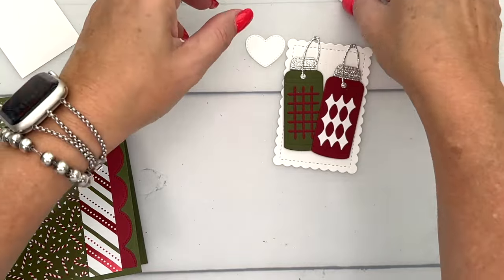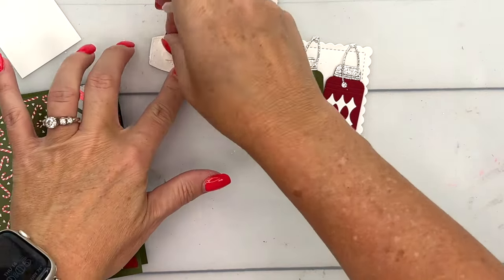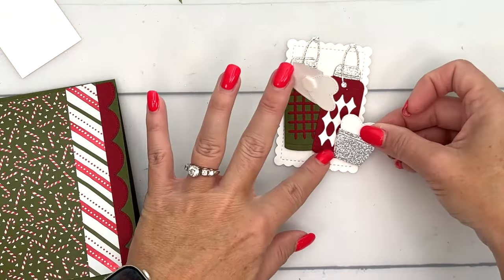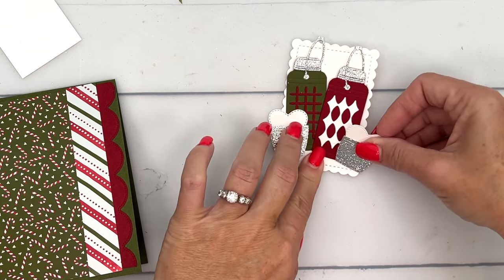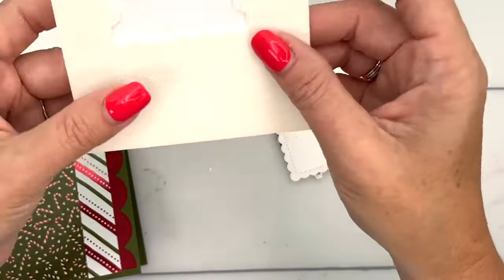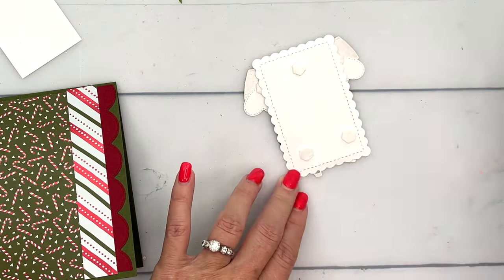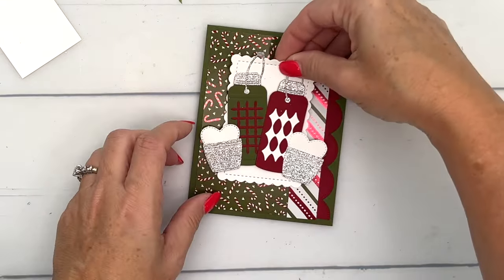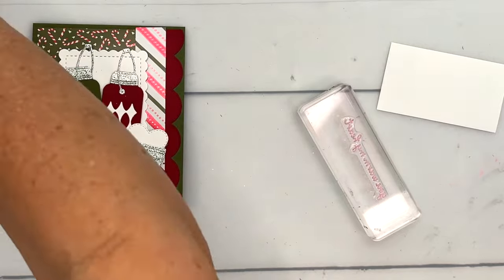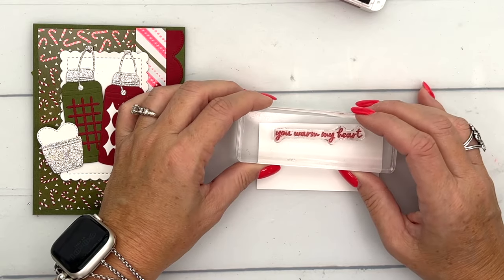I'm going to stick the heart right there to the back of our lid, but I'm not going to use the adhesive on that — I want to pop these up, so I'm going to put dimensionals right there in the middle. We'll put that there and that there. This is the Contour Scallop Dies Rectangle — another die set I use what seems like daily. We're going to put that right in the middle.